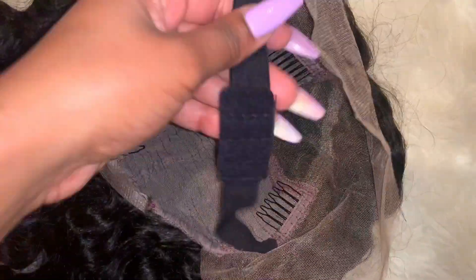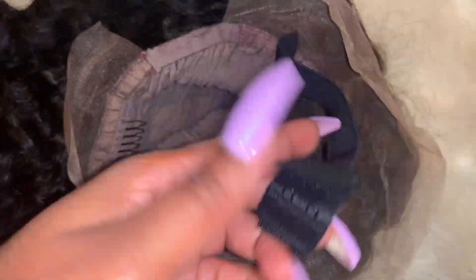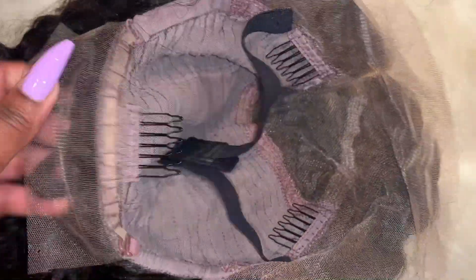This wig is going to be their six-inch parting, 130% density, 14-inch Malaysian curly wig. This also comes with the adjustable straps, but as you can see, these are not removable. It also comes with three combs on the inside, which I will be taking out.